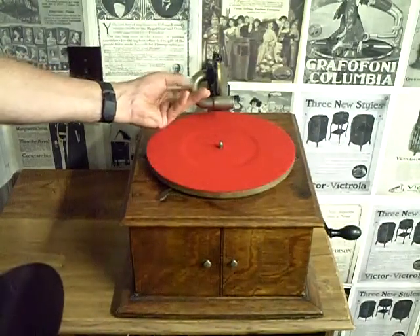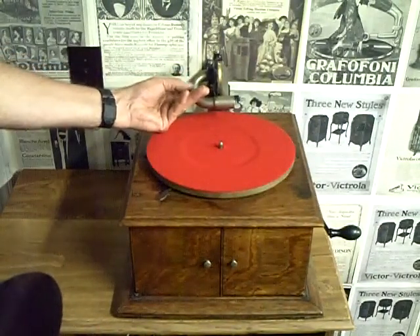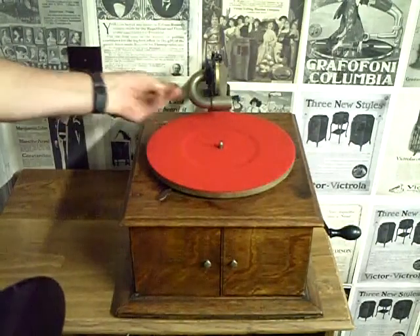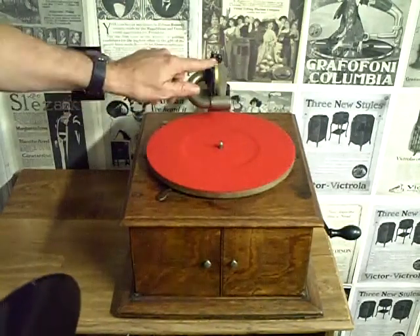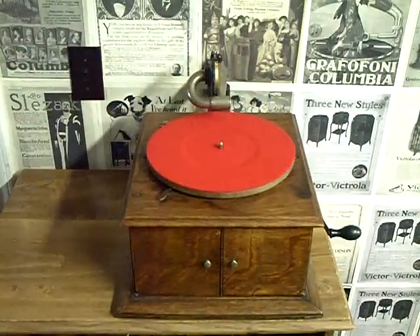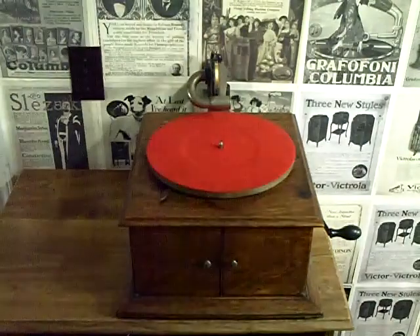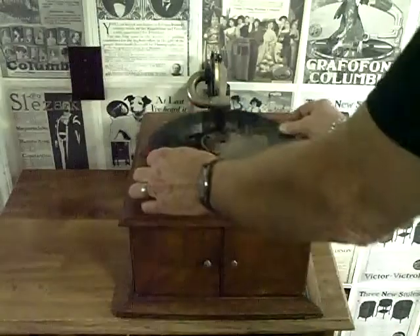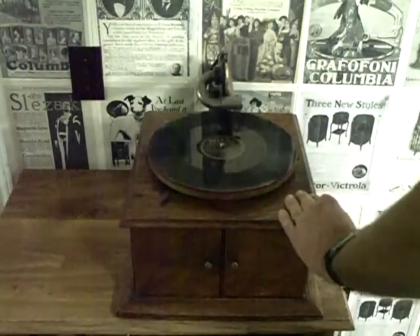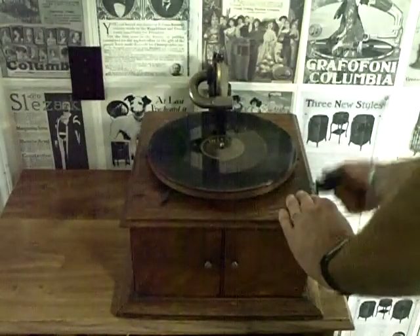As you can see, I'm scraping things off of it. I have installed a non-Victor reproducer — this is one of the best reproducers I've ever used. It's actually an English reproducer, and I adapted it to fit Victor machines. It sounds quite good. So let's put a record on. This is 'Waiting for the Robert E. Lee' by Al Jolson.